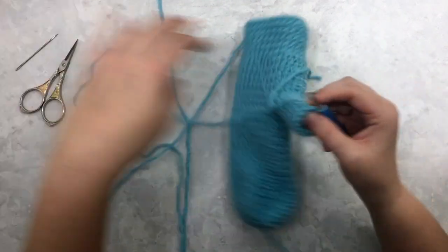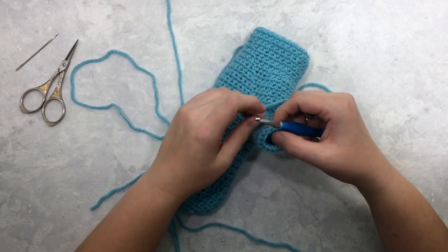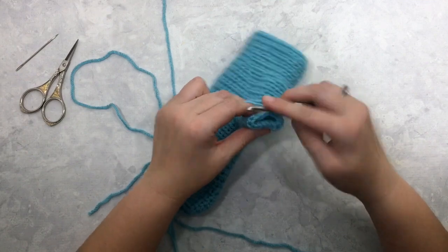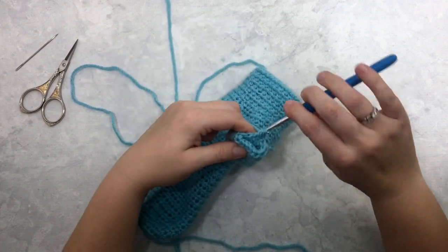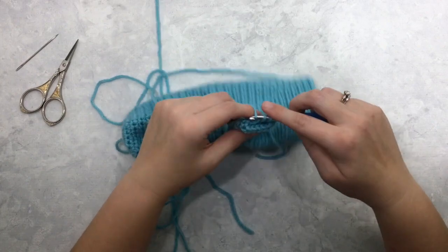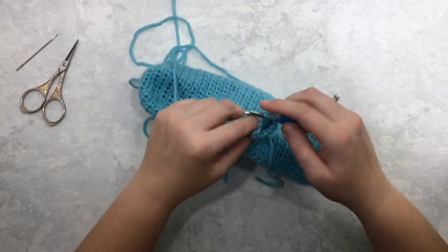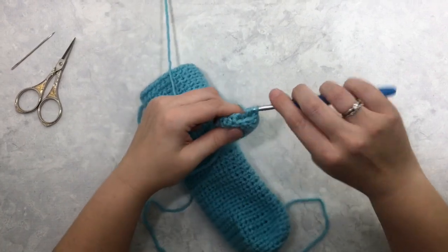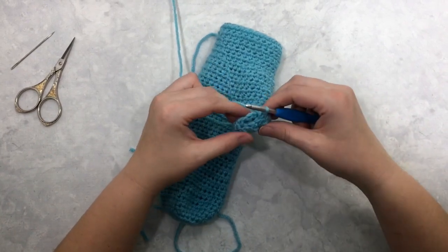As the pattern is written, round seven you will start your decreases. Since you started with 14 stitches around, you're going to end up with seven stitches at the end of this round. You're going to do half double crochet two together all the way around. Chain one, half double crochet two together — yarn over and pull through all four loops — continue working two stitches into one all the way around the tip of the thumb, keeping your tension nice and tight. If you need to go down a hook size you can do that as well.